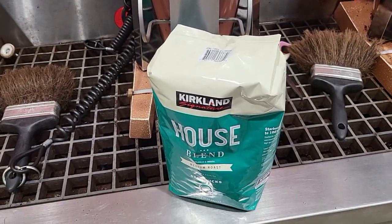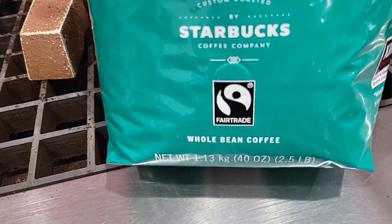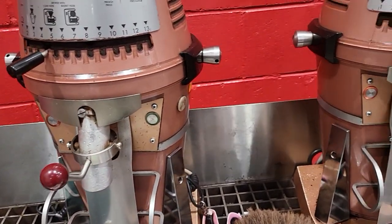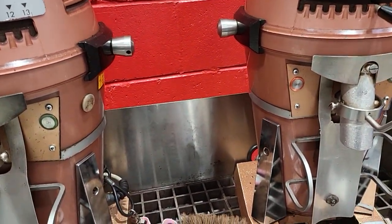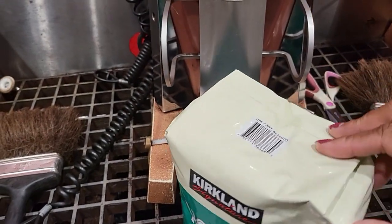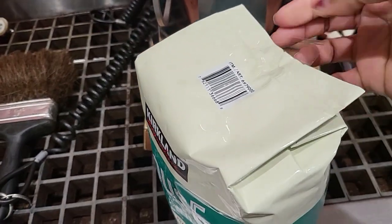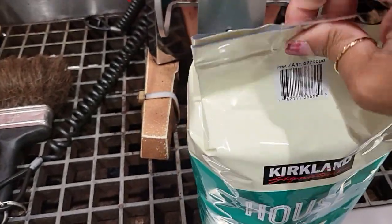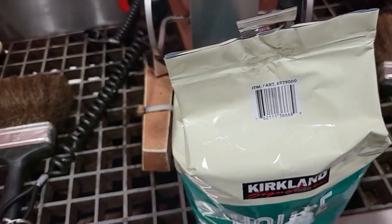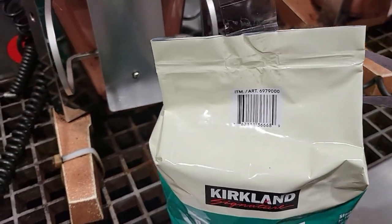I'm in Costco buying some whole bean coffee. In case you didn't know, Costco has an area where you can grind your own coffee beans, so I'm going to show you how to do it. Let's open this up — they have scissors here where you can cut it open, so we're going to cut that open.